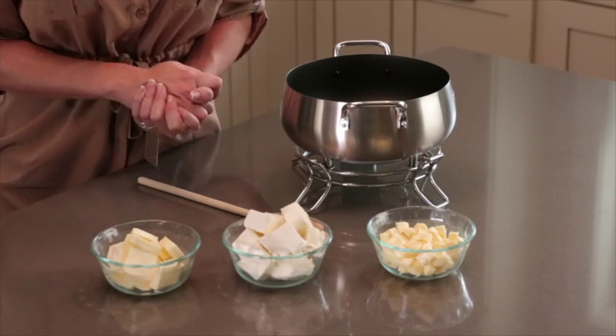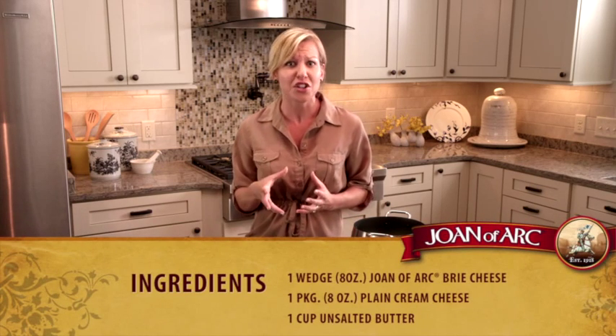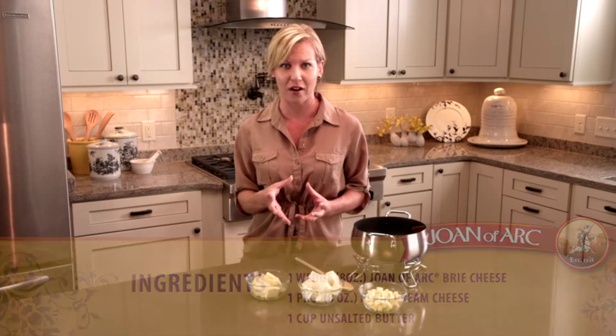I've got three simple ingredients: butter, cream cheese, and Joan of Arc brie. Brie is a delicious creamy, earthy flavored cheese — really rich and delicious — and it makes a wonderful creamy fondue.